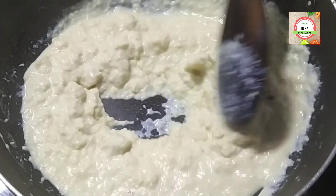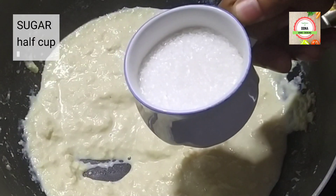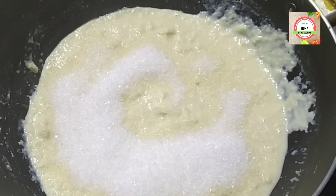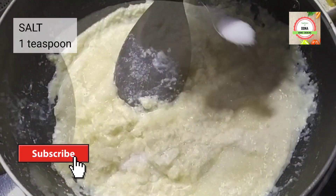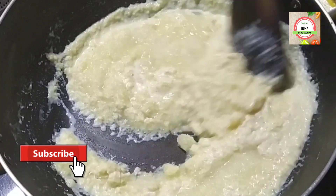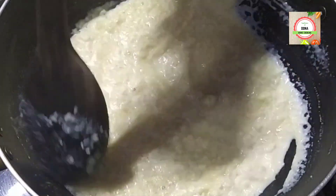Continuously scraping the milk and boiling it. Now I am going to add half a cup of sugar, mixing it well, and add 1 teaspoon of salt.